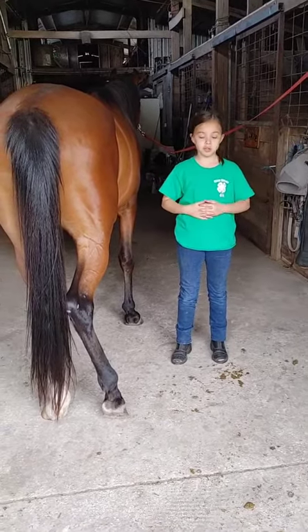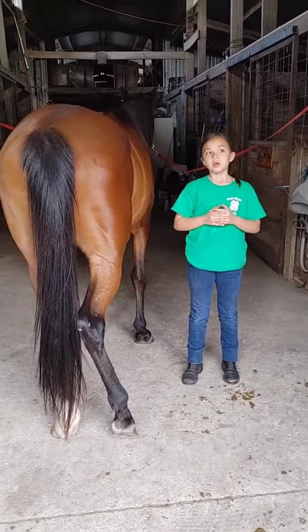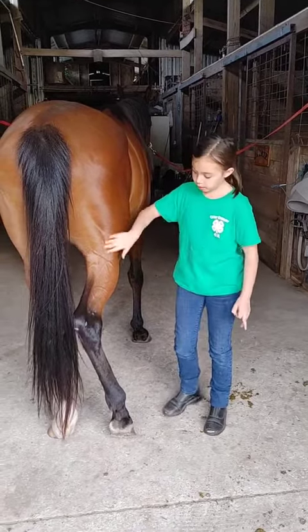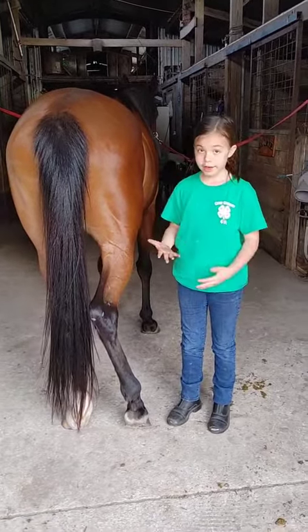Hello guys, my name is Jenna Davis and today I'll be showing you parts of a horse's foot and how to clean it.